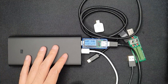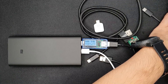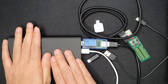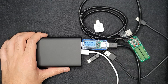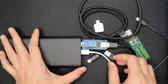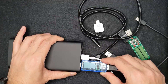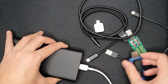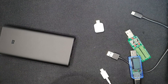Let's also test charging a mobile device while the power bank is charging. It charges the mobile device at around 1 ampere, which is quite low. So we can confirm that it does not fast charge other devices while the power bank itself is being charged.